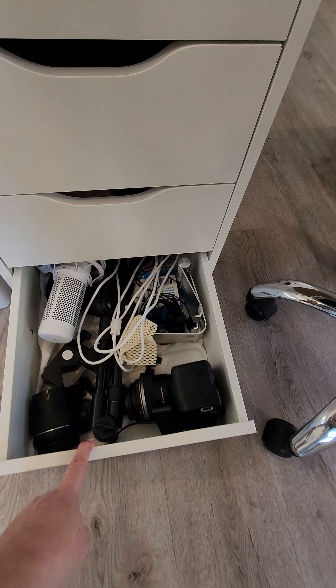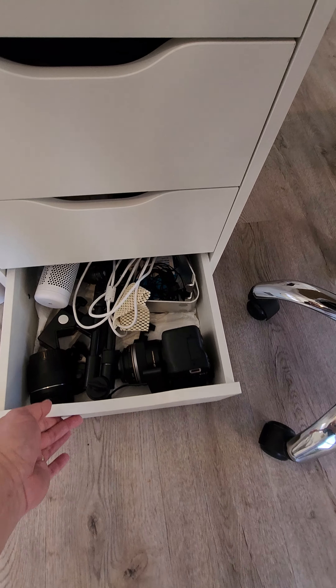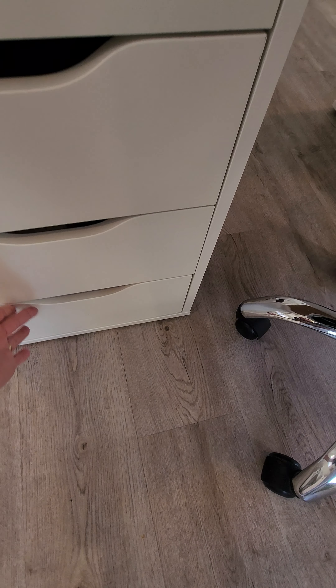Good morning. This video is for Kim, but really any nail tech who's looking at upgrading their nail desk.